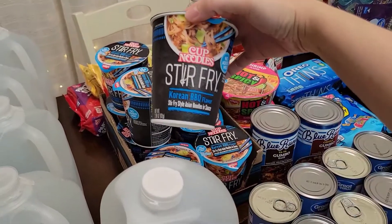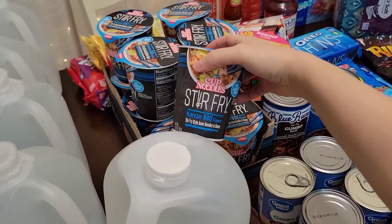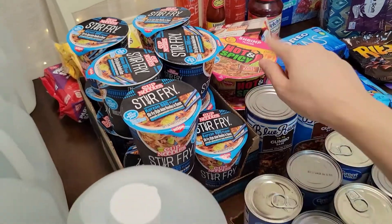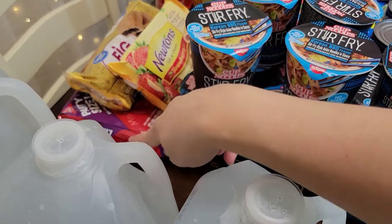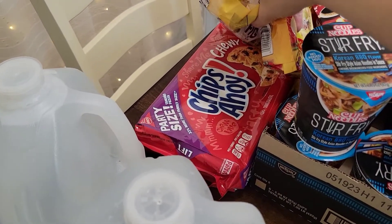Some cup of noodles — a little summertime lunch type of snack for my daughter. Korean barbecue flavor, we really like cup of noodles. This one she likes — the shrimp and hot and spicy one. I don't like all the hot and spicy ones. We got some cookies, the new tins, the fig bars, and the chewy Chips Ahoy.